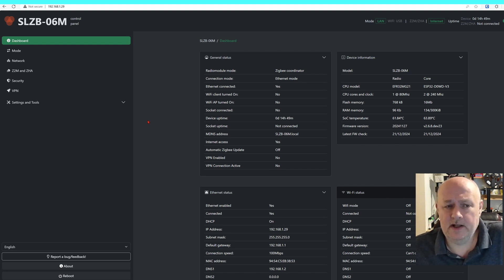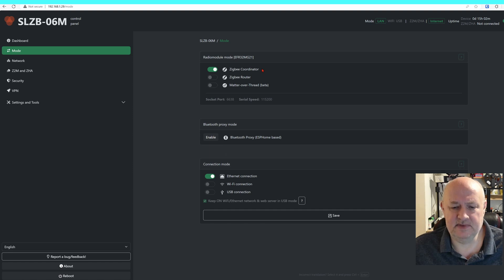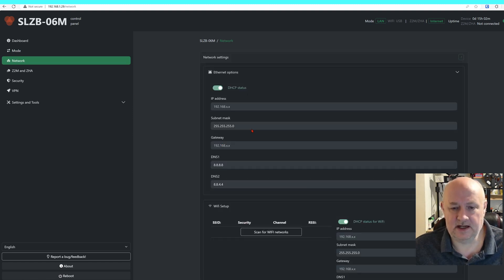I managed to find the coordinator in my DHCP settings and changed it to a fixed IP address. I've also done a few other things — I thought I'd recorded it all, but it didn't work, so I'll just go through what I did. This is the dashboard — it's quite interesting, it covers everything. In mode, I've left it at ZigBee coordinator, and on Ethernet connection I've left everything else the same. Network-wise, it's using DHCP.